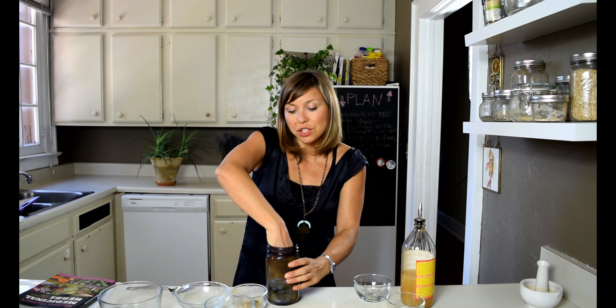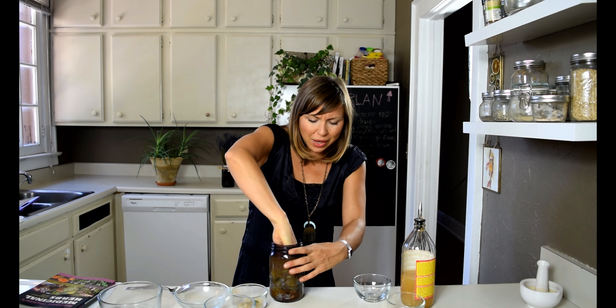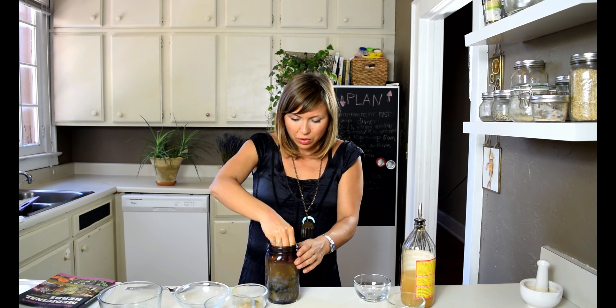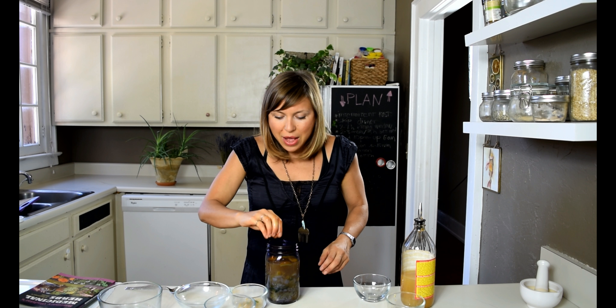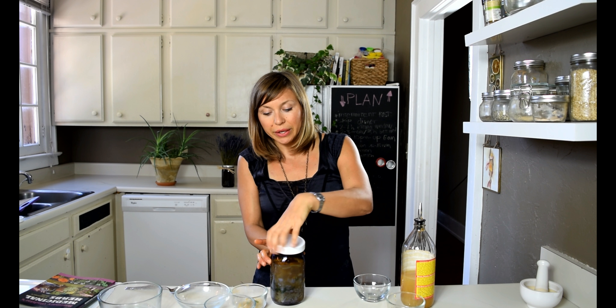You can add other herbs you like, such as parsley, mint, rosemary, or thyme, which add other beneficial properties as well. It's up to you, as long as you include the basic ingredients. If you have a fermentation weight — the kind you use for sauerkraut — you can place it on top to keep everything submerged. If not, just go ahead and put the lid on.